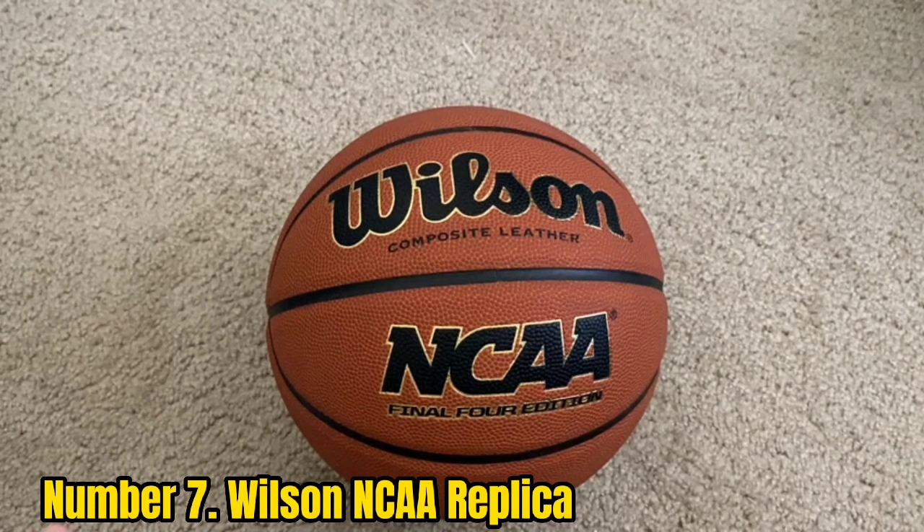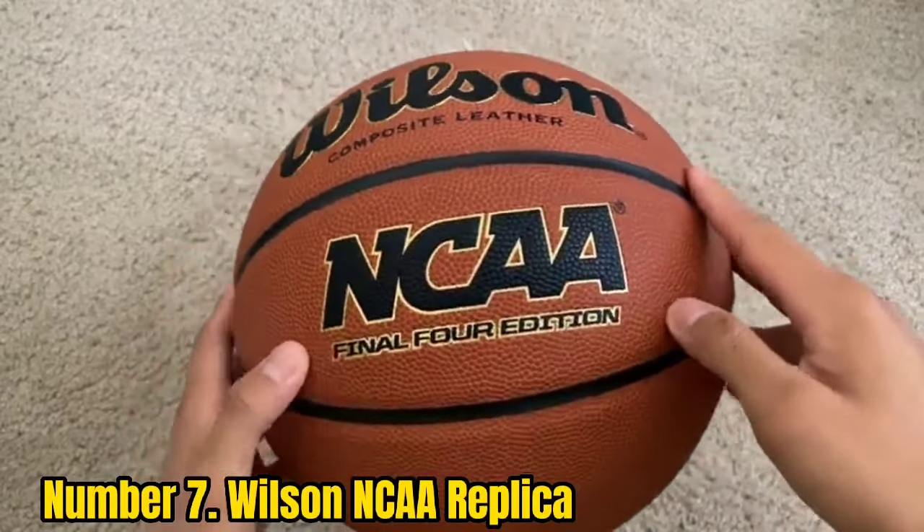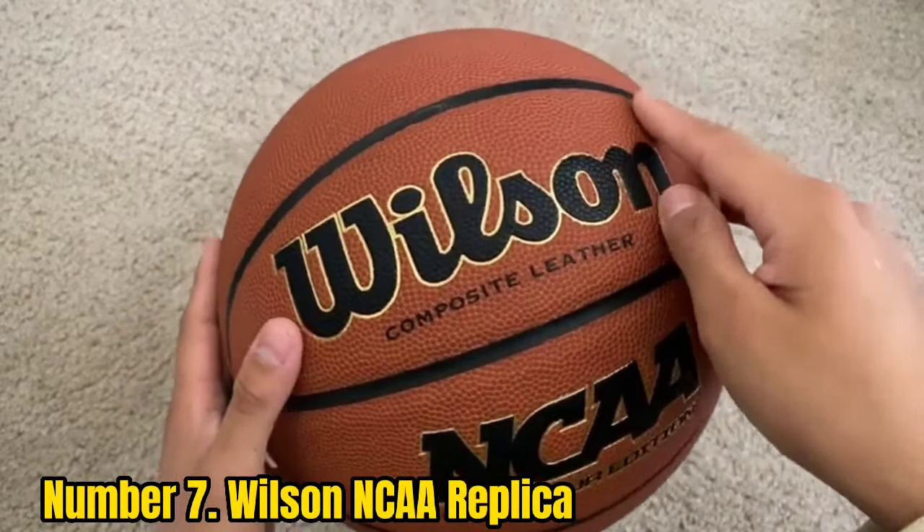Number 7: Wilson NCAA Replica. Wilson markets this ball as an indoor/outdoor hybrid that will get you the composite leather feel of an indoor basketball, but with much more durability.